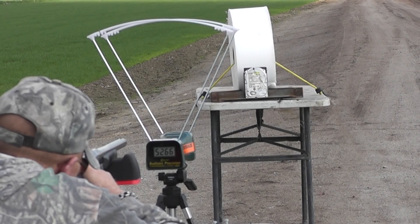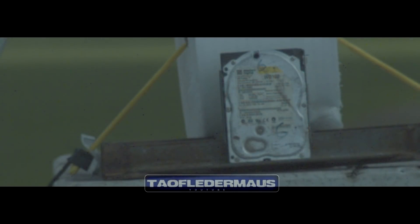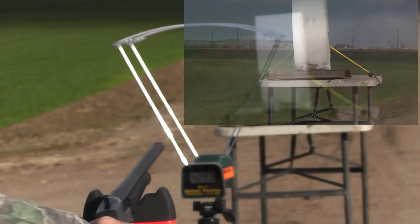Shot number two. I am ready. There we go — 4,293 feet per second.